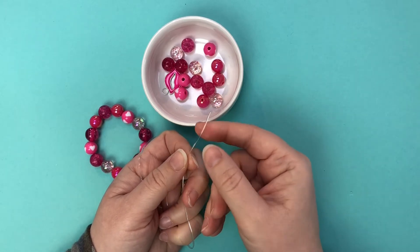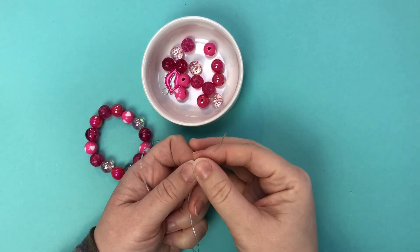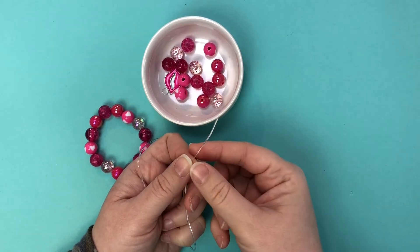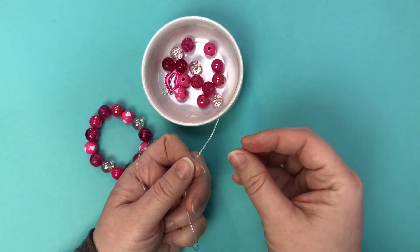The thicker that you get past the one millimeter, the less stretch it has, but you're going to keep that shape and retain the look of the bracelet more. So one millimeter is just a really nice in-between from those different options.